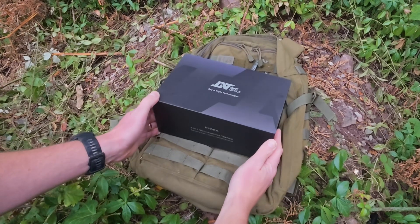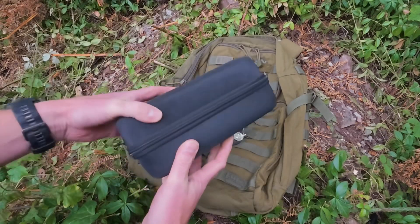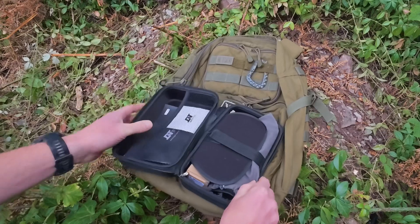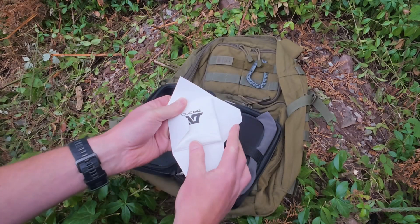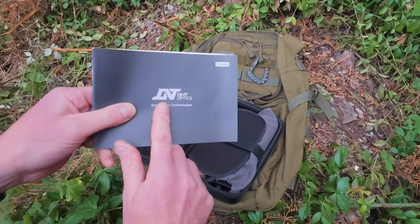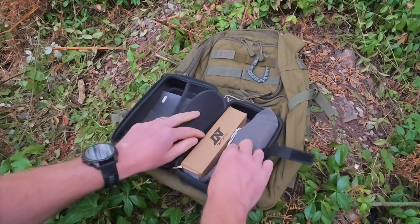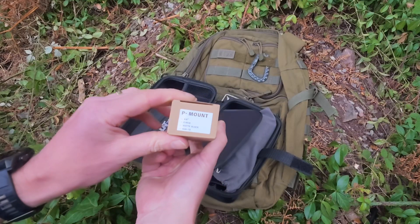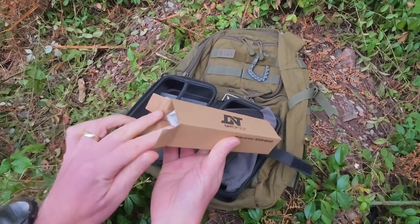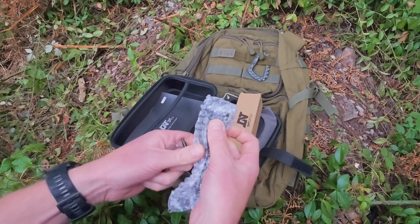Unboxing. Let's take a look at what you get inside the box. Inside the cardboard box we have a DNT storage case. In the top of the case you have a lens cloth and an instruction manual — you probably don't need to read that if you're watching this video. In the main compartment we have the mount: a zero MOA matte black mount, along with the bolts, a torque tool, and the mount itself.